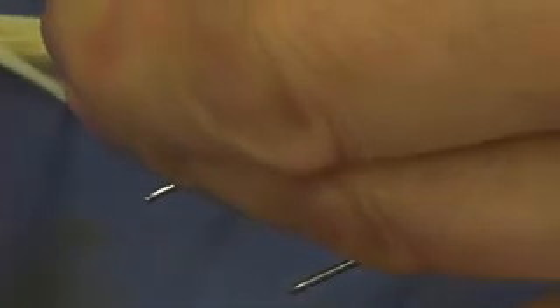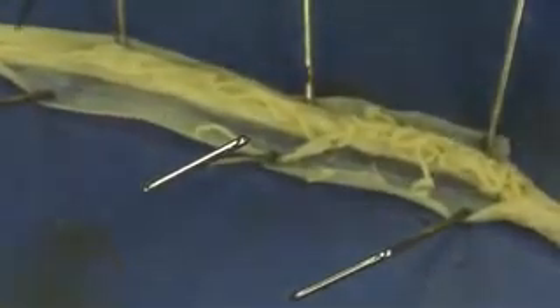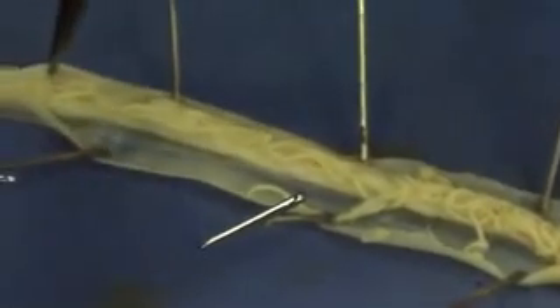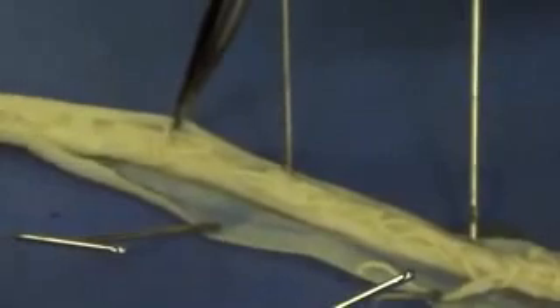Being careful not to damage the internal organs. As we're going to see, the roundworm is pretty much set up to do two things: eat and reproduce. So most of the structures we're going to see have to do with digestion and reproduction.